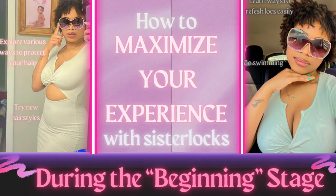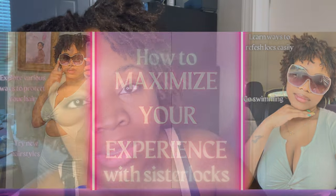Today is exciting because we're going swimming. But in order to go swimming, I wanted to keep my locks very protected. And since I'm still in the beginning stage — if you've seen my previous videos with tips on how to go through having sisterlocks in the beginning stage — I was talking about wearing swim caps.